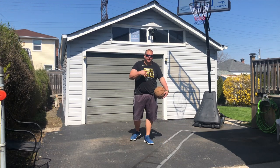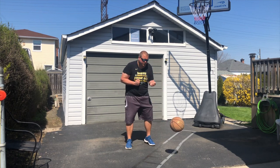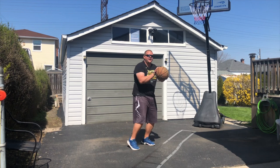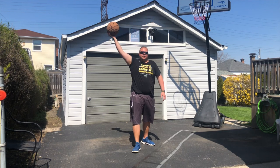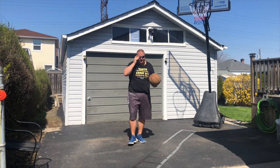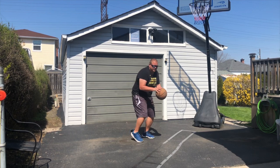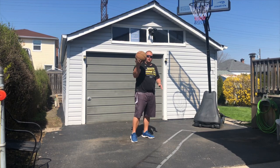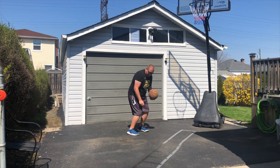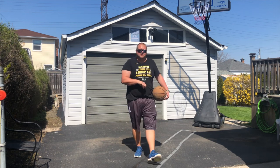The third driveway basketball drill is: spin the ball to yourself, take a jab step, come back and take your shot. You can add variations to this same drill — a close jab step, a secondary farther jab step, come back and shoot, or you can take a jab step, through-the-leg dribble, hop step back, and then take your shot.